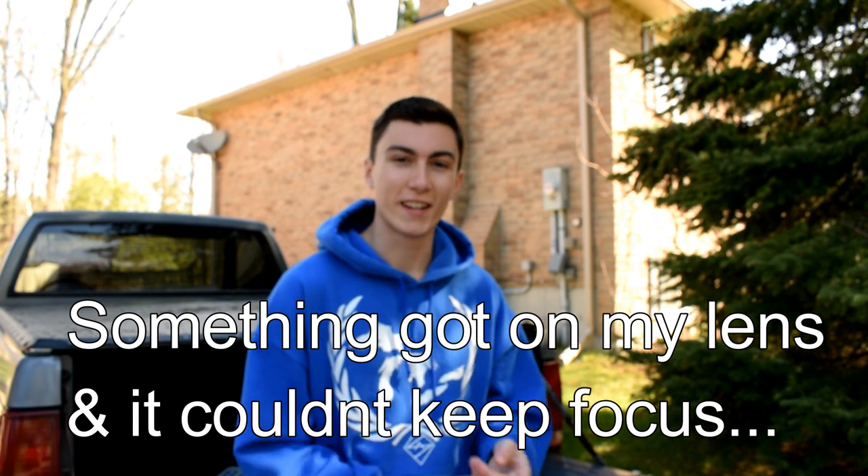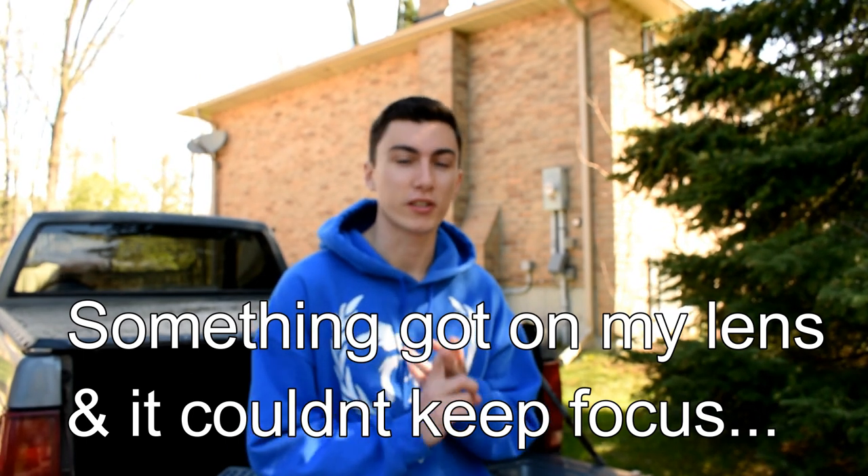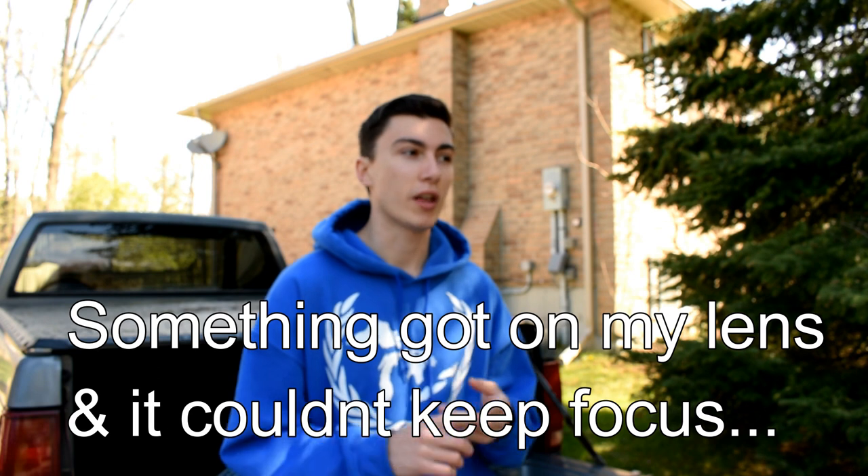He pulled me over. I didn't have my ownership or my insurance — just my license. My throttle was relearning, as I told you guys in my last video, so the car was kind of revving itself a little bit. He was complaining that my exhaust was obnoxious, and I really had no chance to fight him. I kind of just had to take the ticket and deal with it, because he could have given me four tickets but he only gave me one.